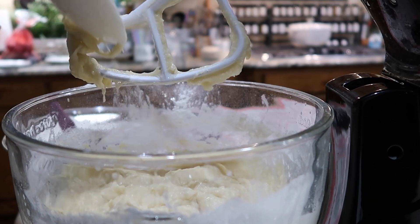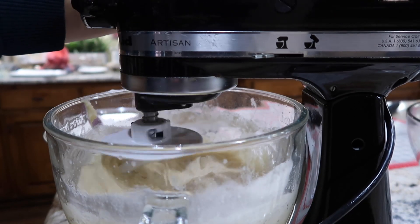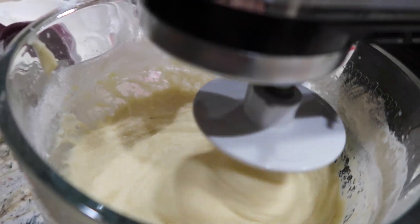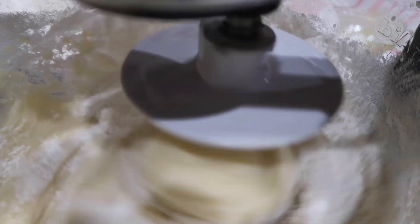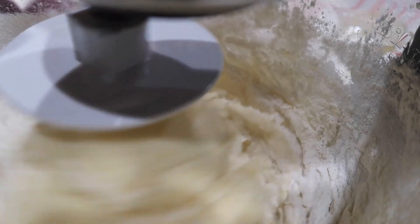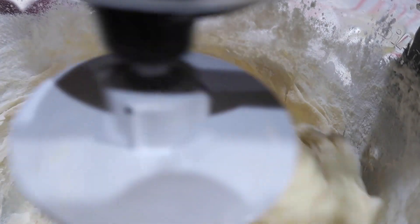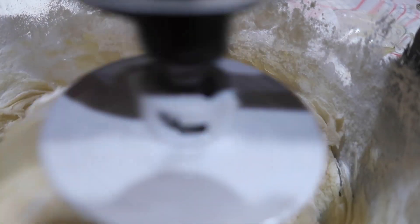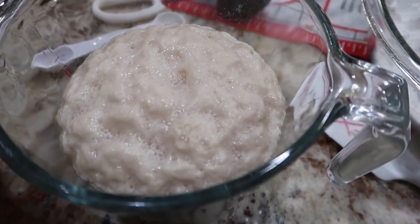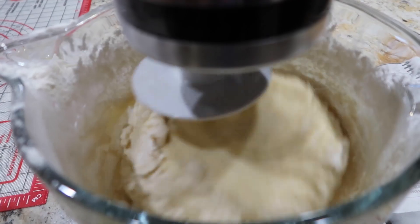Once everything is well mixed, I switch out my mixing blade and put in my dough hook. This is where the process gets really fun and where you'll find your way with what the dough is supposed to look like. When you start to see it pull away from the sides of the bowl, that's when you know it's drying out — and at this point I add in the yeast. You can see it has proofed beautifully, tripling or quadrupling in size. That's what activated yeast looks like — it's awesome. Add it into your dough mixture and keep going.